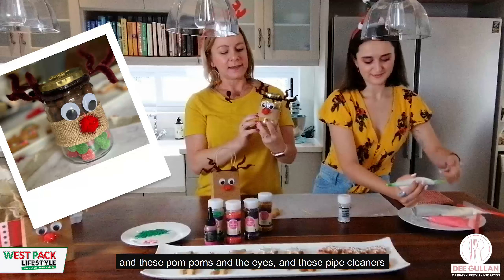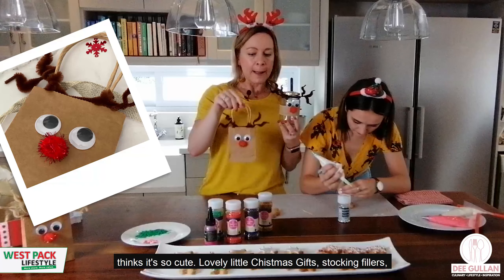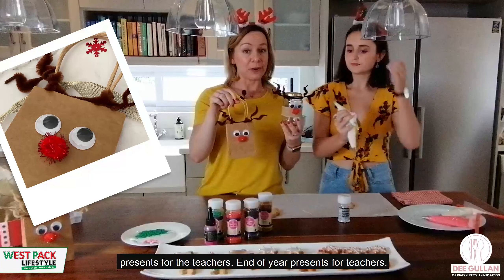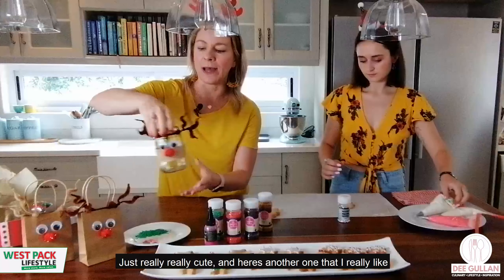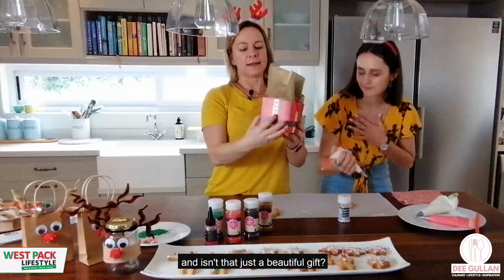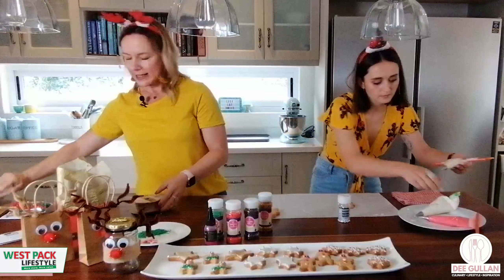Look at this little reindeer — the pom-poms for eyes and little pipe cleaners are all available from Westpack. These make really lovely little Christmas gifts, stocking fillers, or end-of-year presents for teachers. And here's another idea I really love — this little Santa box that you can fill with cookies. What a beautiful gift!